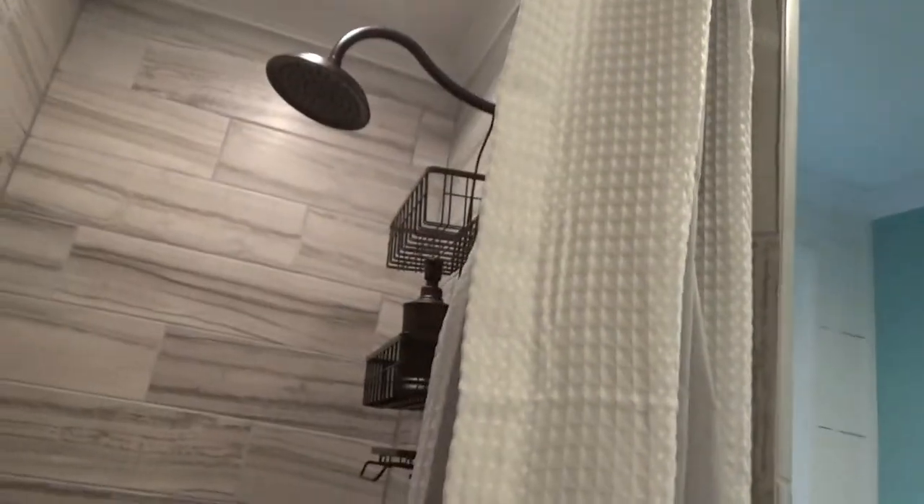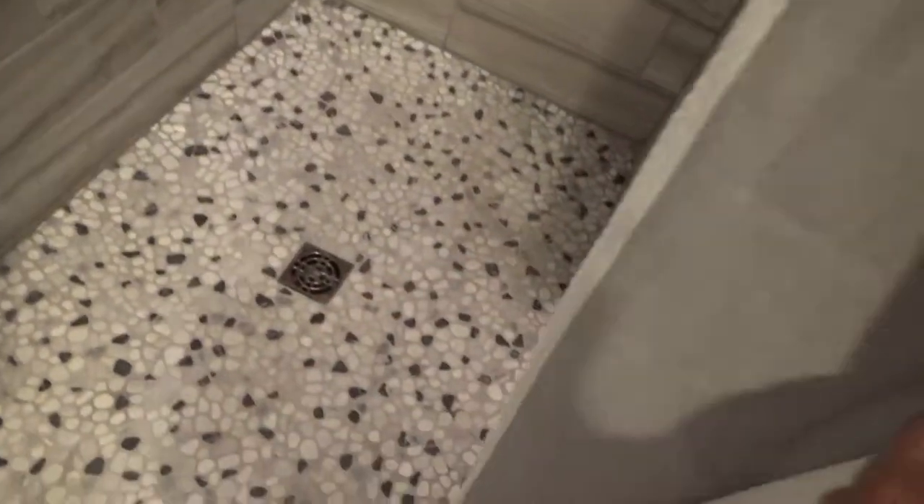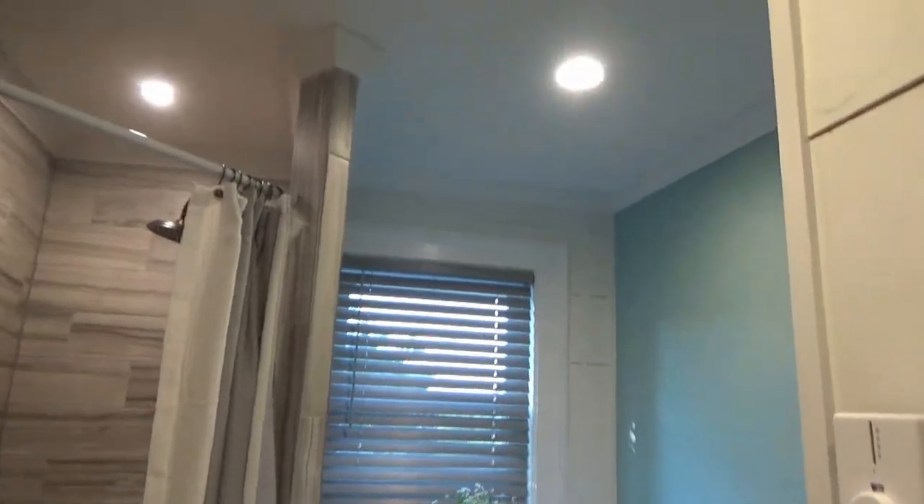One last point — in the corners you'll notice I did not grout those corners. This is done properly: there is a foam dowel rod in there, and the corners are then sealed with a sanded caulk to match the grout. That allows for any expansion and contraction of the tile, and you will never have cracked grout joints in the corner.